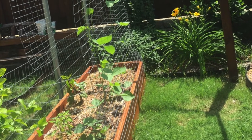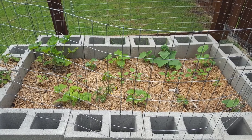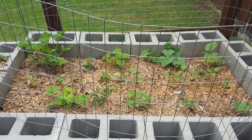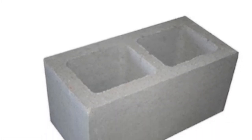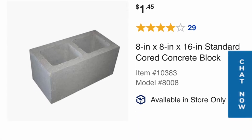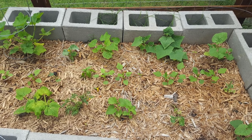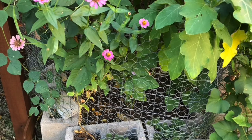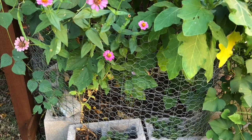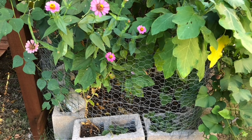Another way to build raised beds is using concrete blocks. They come in 16 inches long and about eight inches high. You can stack them up as I am showing in the video and build whatever dimensions you want. The cool thing with concrete blocks is you can fill those holes on the top with good soil and plant flowering plants like zinnia and marigold that will attract butterflies and bees to pollinate your garden.